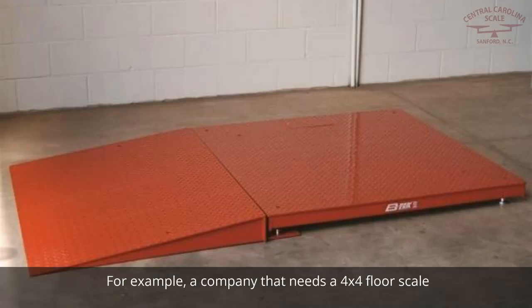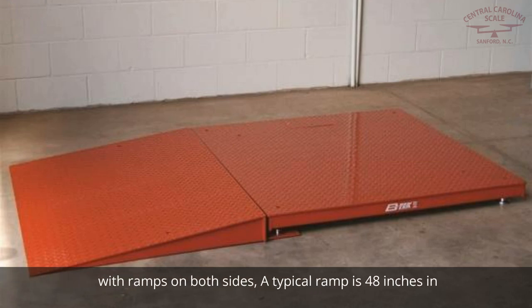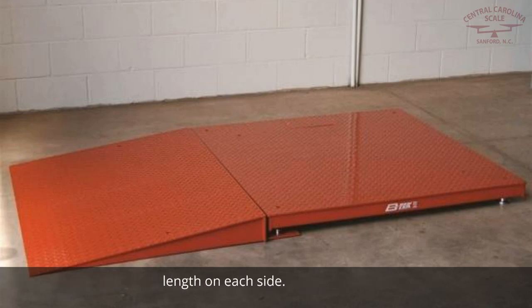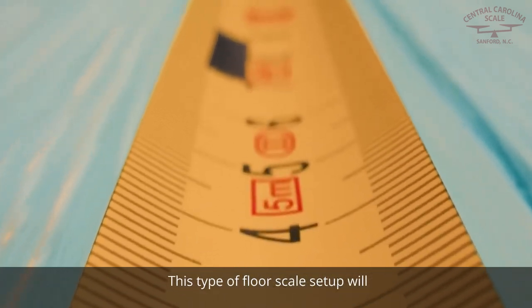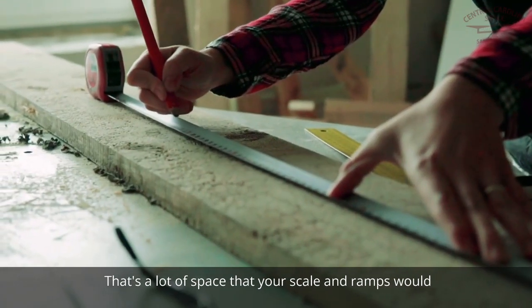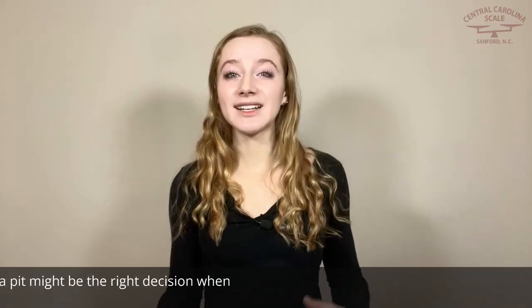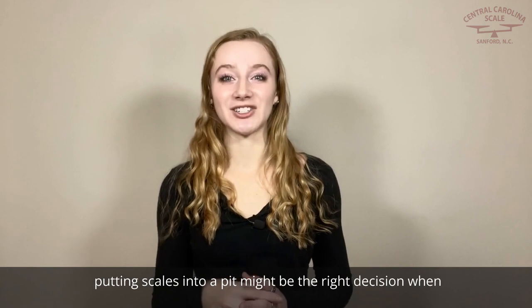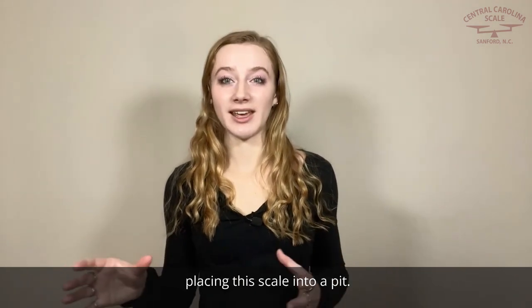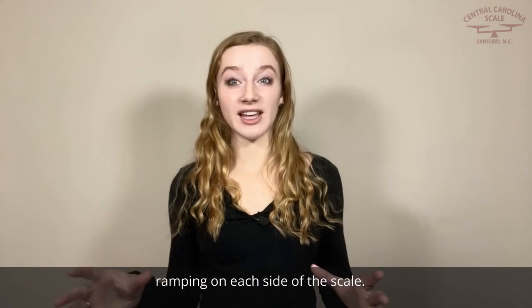For example, a company that needs a 4x4 floor scale with ramps on both sides — a typical ramp is 48 inches in length on each side — this type of floor scale setup will take up to 12 feet in length. That's a lot of space for your scale and ramps to occupy. When the scale footprint needs to be smaller, putting the scale into a pit might be the right decision, since the ramps are not needed and this eliminates 4 feet of ramping on each side of the scale.